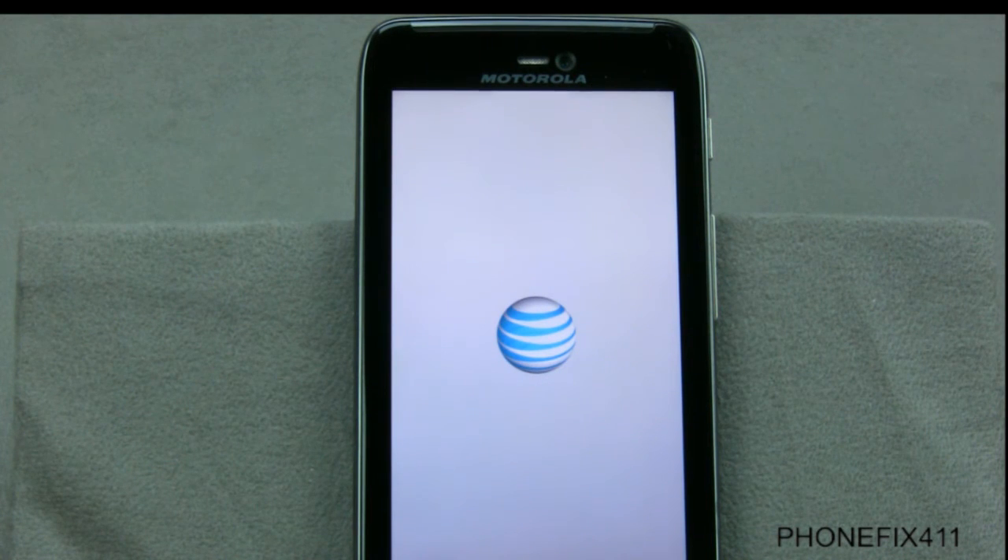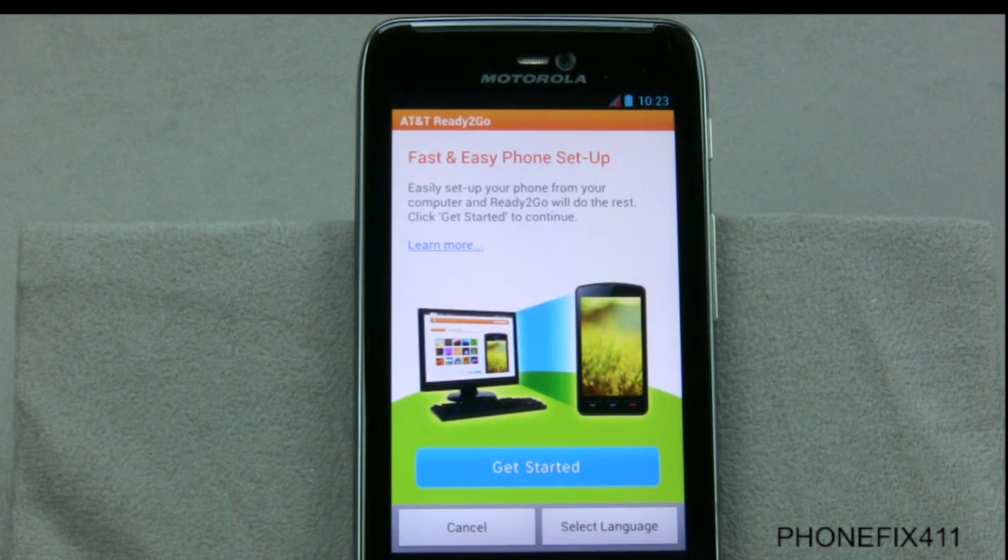So just be patient. Give it maybe 30 more seconds or so to actually go through the startup process. Once it goes through the startup process, it should give you the welcome screen. From there you're able to set up the language and back up all of your information or resync all of your accounts you used to have. Basically you get started and you're on your way.